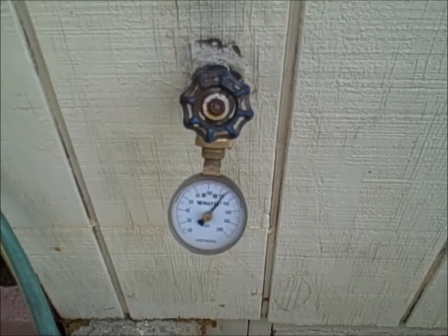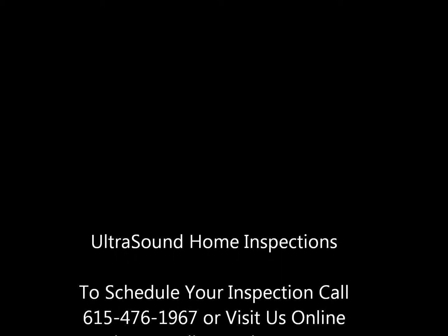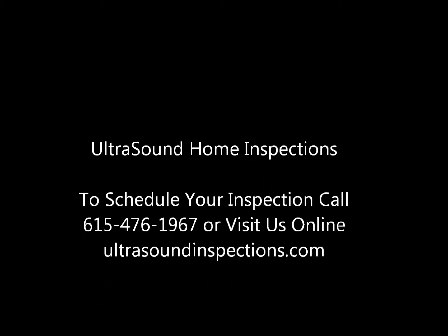This is Bill Collins again with Ultrasound Home Inspections and thanks for watching our video. I'll see you next time. Bye.